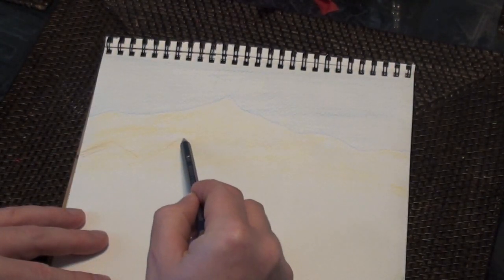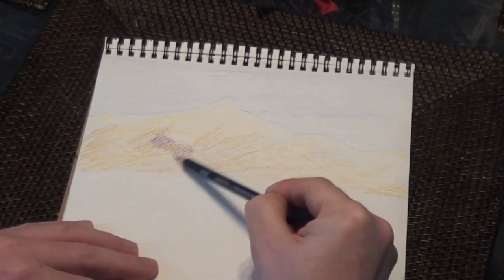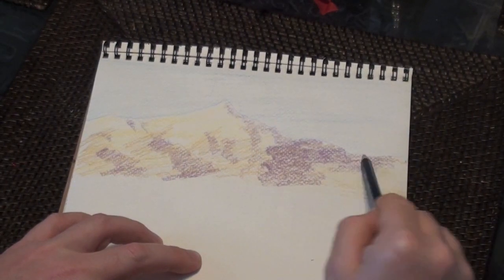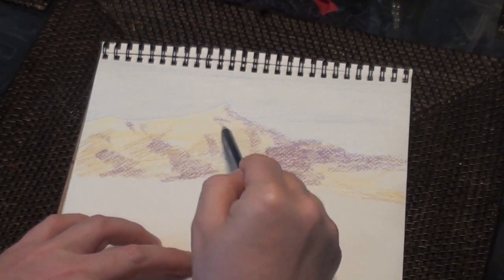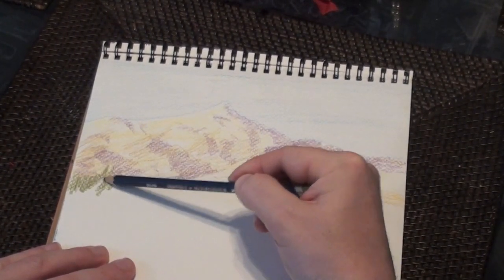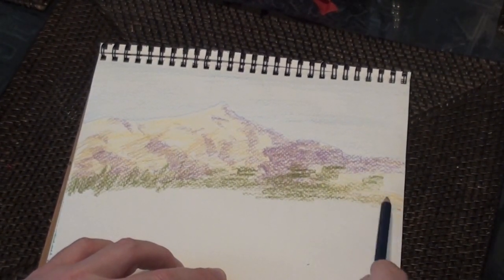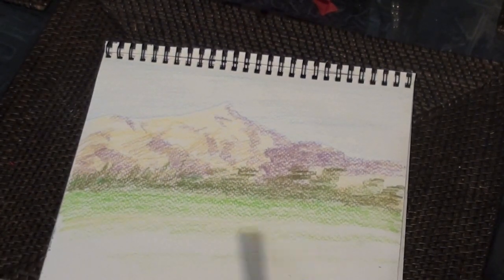Whether using watercolor or Inktense, they are both applied the same way you would use a regular colored pencil. It's okay to color over your other colors with watercolor pencils. You don't have to use great detail because once you use your paintbrush with the water, that's when the picture really comes alive. I'm not using a lot of detail for this mountain scene — I really just want to show you the basics. I'm going to use various greens for trees and pasture land just to give you an idea of the varying tones you can get once you add the water.